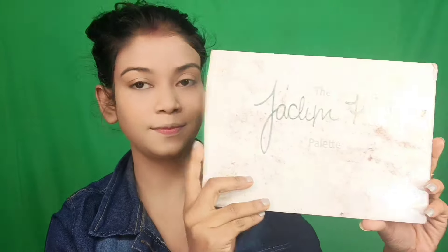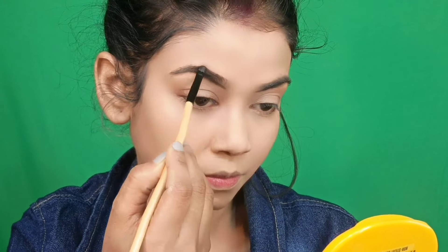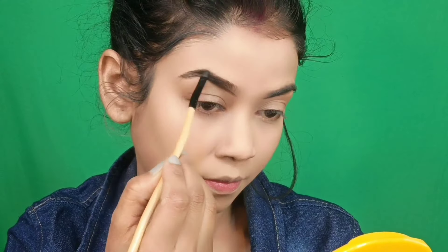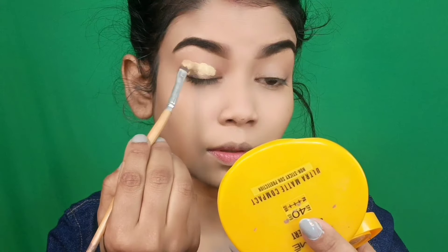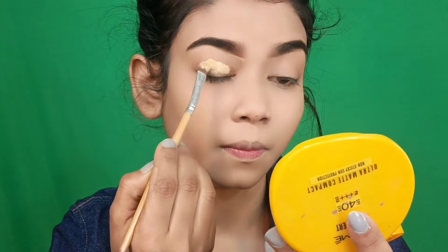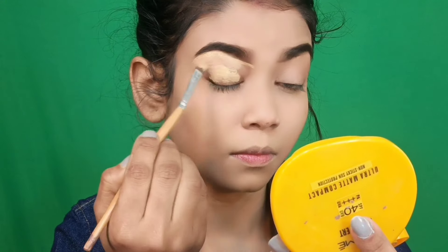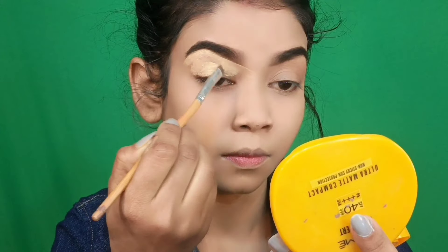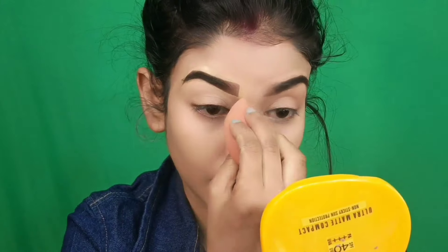I have a Morphe Jaclyn Hill palette which is a dupe palette that I purchased under 300 rupees. I will show you the pigmentation and share the link if you want to purchase it. This palette has a dark brown shade that I will use to fill and draw my brows, making them neat and clean.